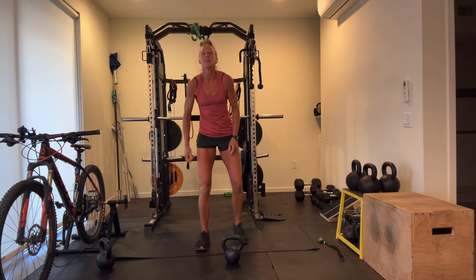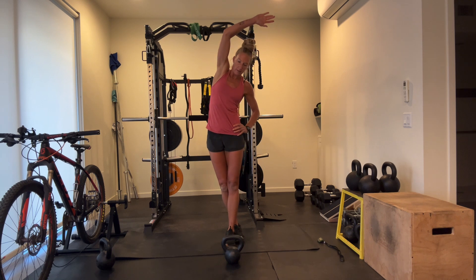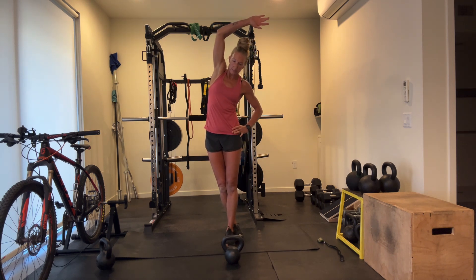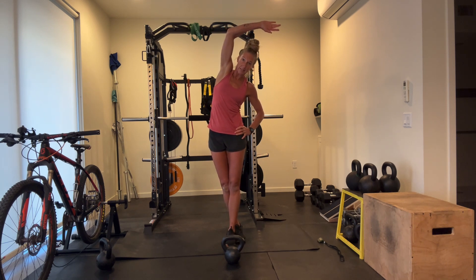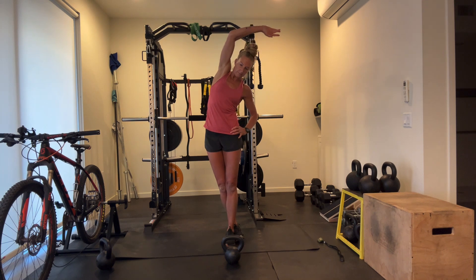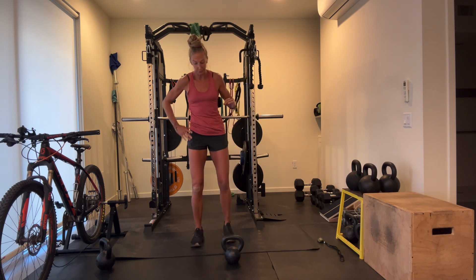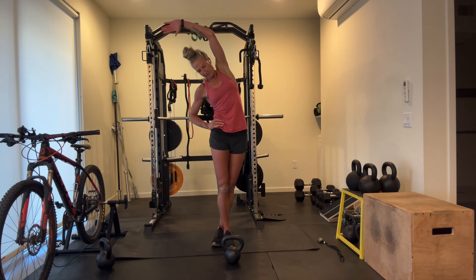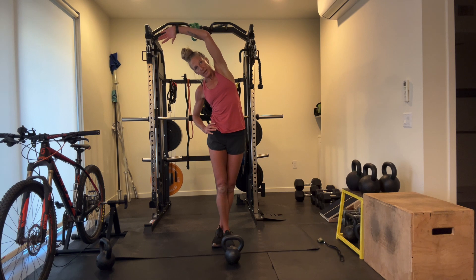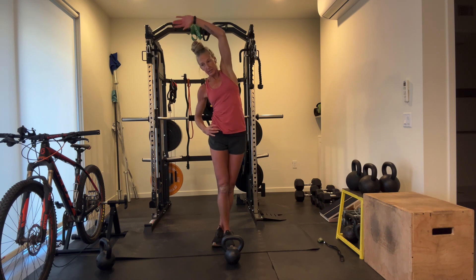We're going to get our IT reach and stretch. Left leg forward, right leg back behind. Reach up and over, push on your left hip with your left hand, open the chest, trying to reach and stretch through that IT band. This is really helpful if you happen to have pelvic shift or tilt — reaching through and stretching those lats. Switching up — just make sure you're facing straight ahead with both hips. Keep that reach.